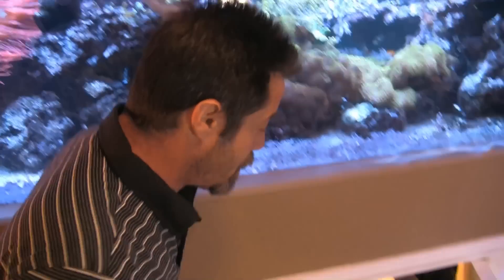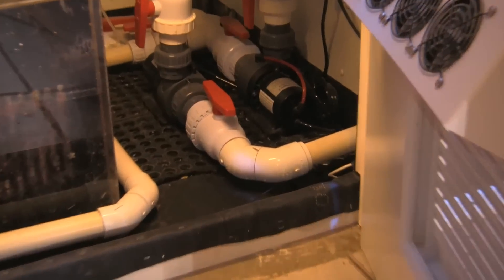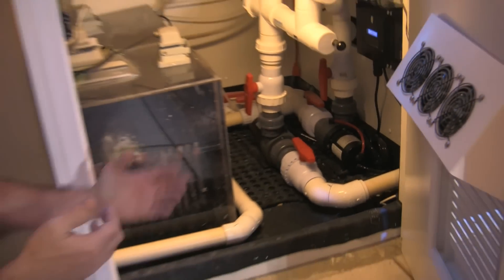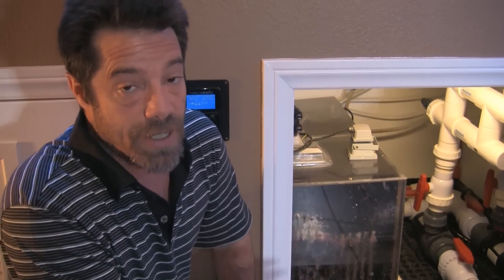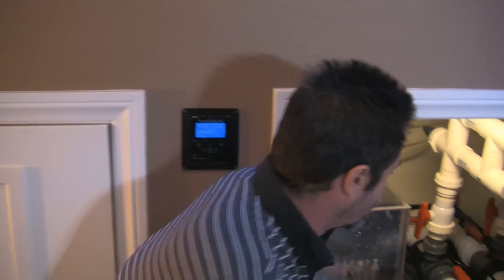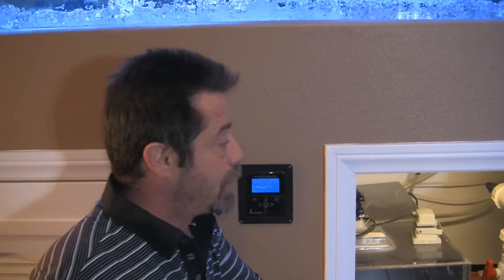The net power savings is probably, on average, about 100 watts over the course of a 24-hour period. That's a fairly decent savings when you figure that the other pump I replaced — the closed-loop — ran at 174 watts all day long. The other advantage is these pumps are dead silent. You cannot hear them. When I first plugged them in, I had to look at my flow to see if they were actually working. They make no noise, they make no heat. That's one of the key reasons why people go to these DC pumps.